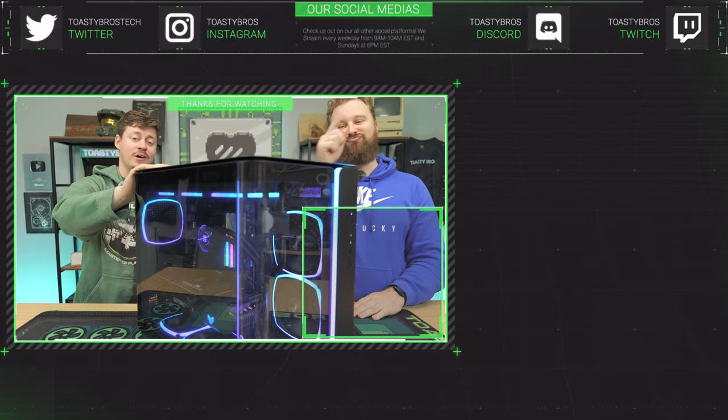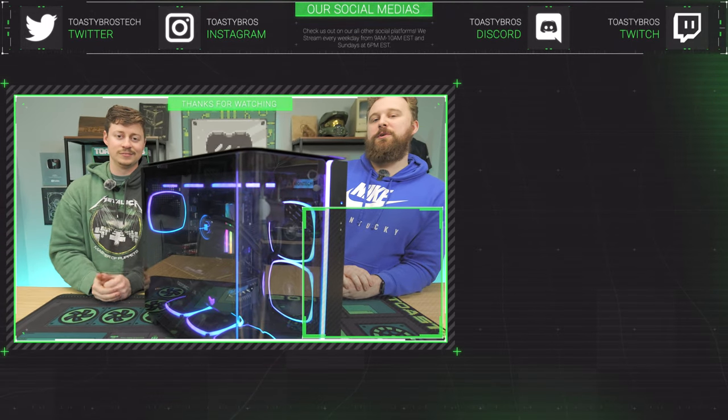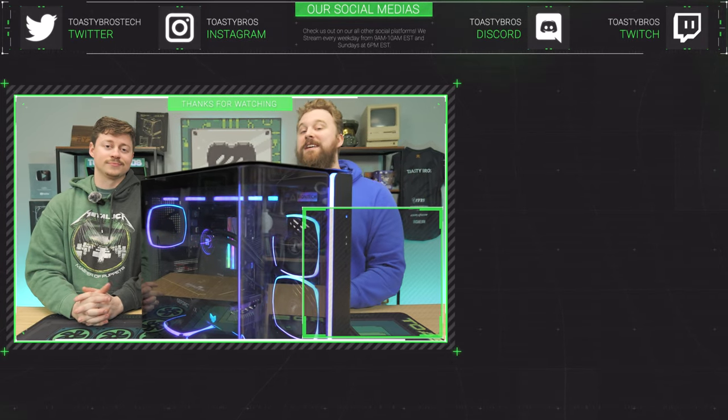If you thought this build was awesome and would like to own it, you can buy it at PCBros.Tech. We sell gaming PCs, gaming laptops, and so much more. Use code ToastyBros at checkout and you'll save 2% on your next purchase. See you guys later.